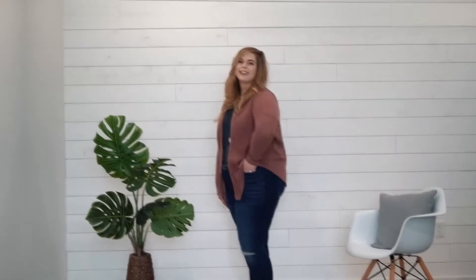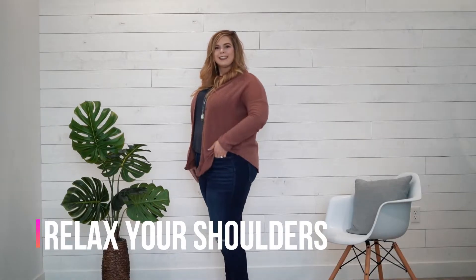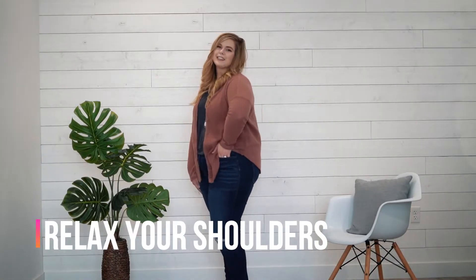Next you're gonna roll your shoulders back. Now I know that this sounds silly. A lot of the time we're slouching forward, so you want to make sure and roll your shoulders back so that you have good posture in your pictures and that you're standing up straight.